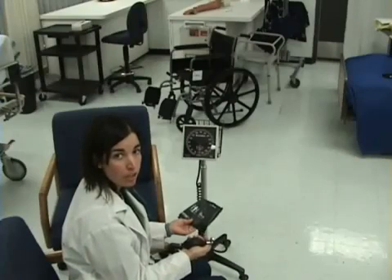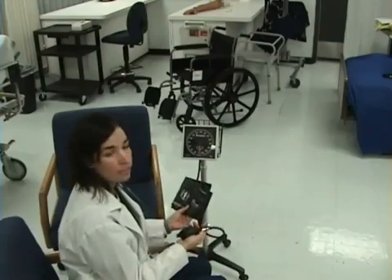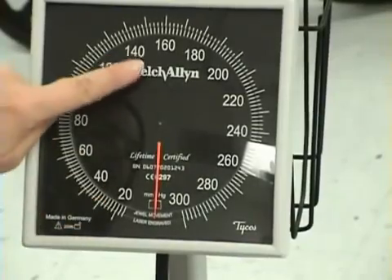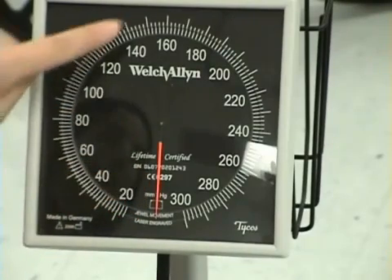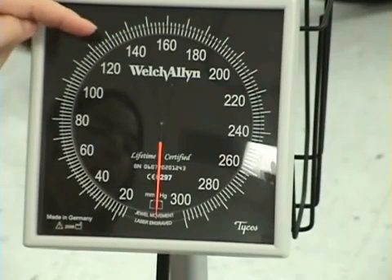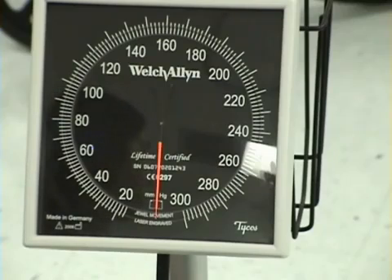This is how to take a blood pressure on a patient. I'm going to point out some necessary information on the blood pressure cuff and equipment, beginning with the dial. The dial has a needle. When you pump the blood pressure up the needle goes up, and when you release the valve and the needle is coming down, you may see the needle bob. That movement is not the blood pressure — the blood pressure is what you hear with your stethoscope.